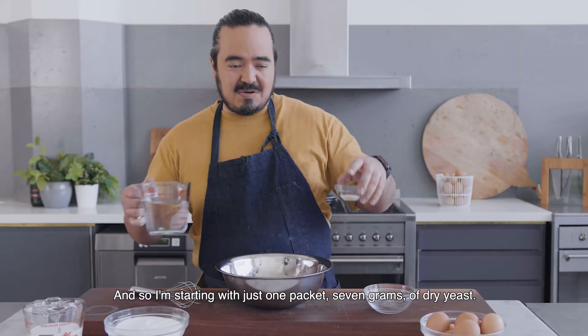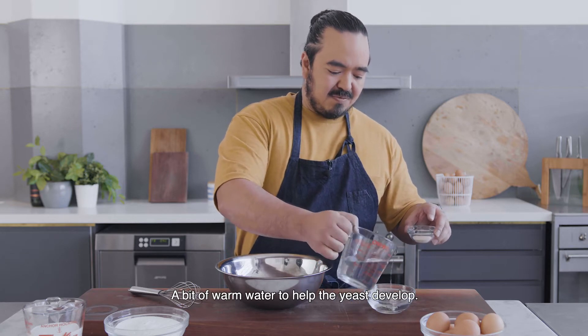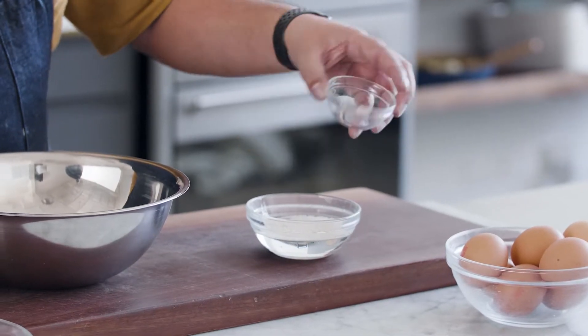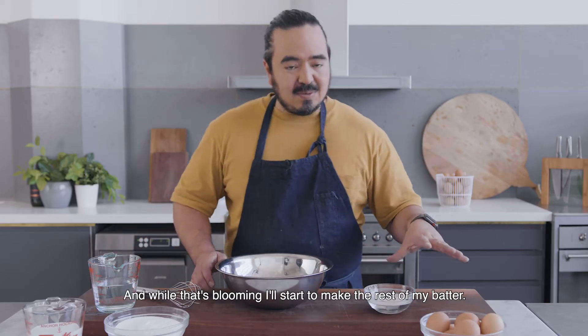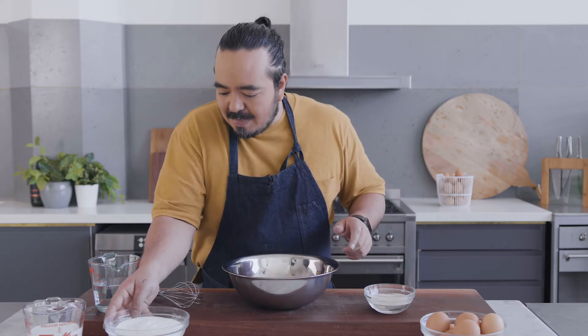I'm starting with just one packet — seven grams of dry yeast. A bit of warm water to help the yeast develop, and while that's blooming I'll start to make the rest of my batter.